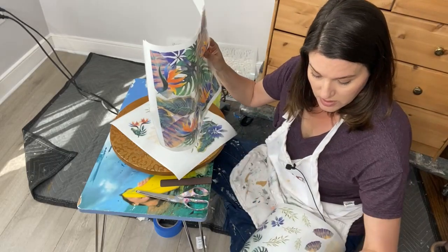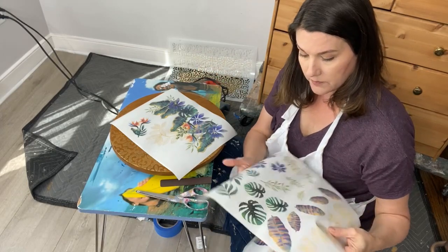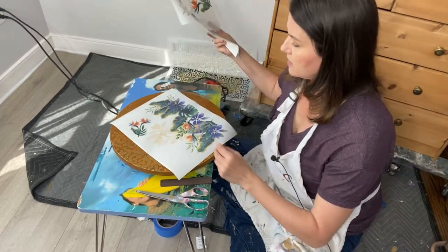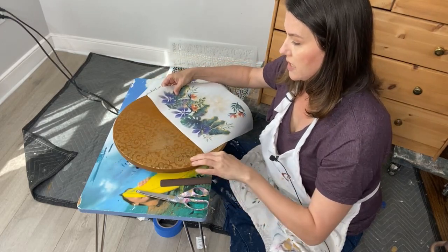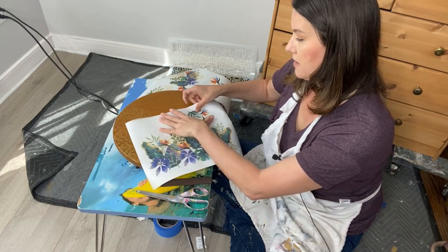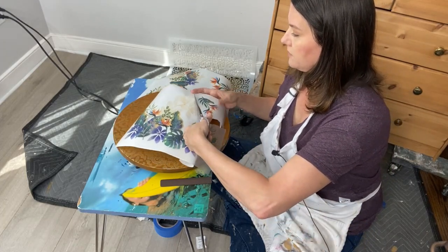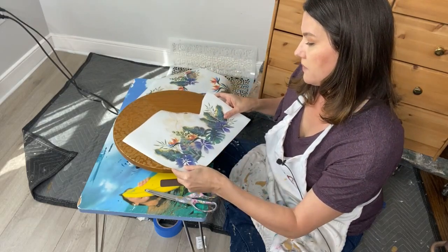Inside you have leaves, birds of paradise, big purple blooms — and I love those — plus gold accents. That's why I chose gold for the stencil: there's a little bit of gold in this transfer. Through a process of elimination, I'll set aside the sheets with big bold images and save them for another project. I want to keep some of these out because once I lay down my main image, I might build more leaves on top.